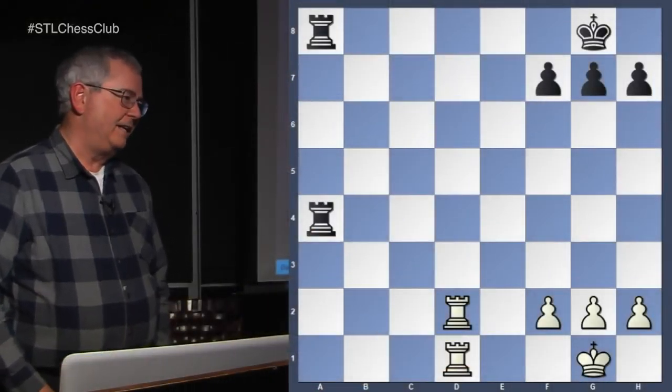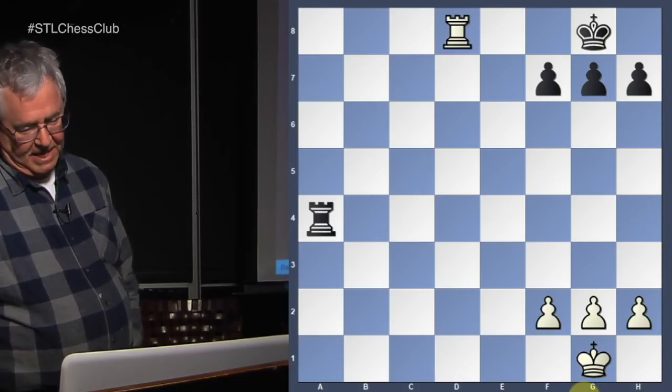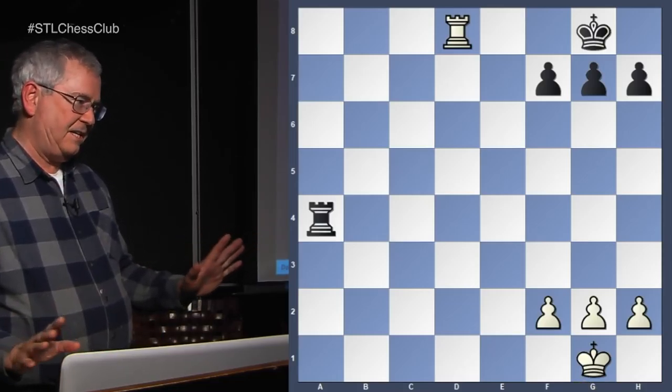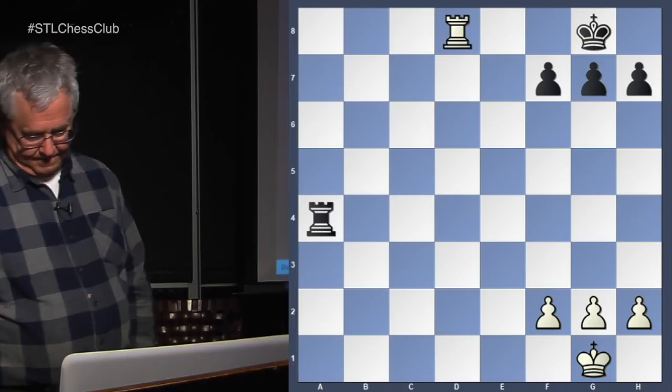That's the basic idea — the author just wanted to lay out the idea of an improperly defended back rank by black. And black knows the back rank to get an extra vote. Let's go on to the next example.